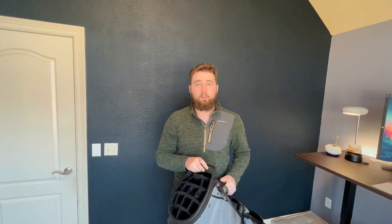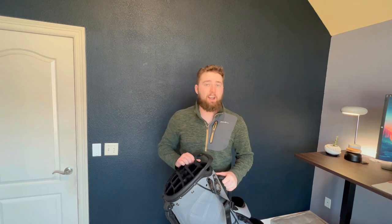First, this bag is not a cheap bag. This is $380 on Ghost Golf's website, which puts this in the premium category for golf bags. With that premium price tag, I do think there are a lot of features that make it worth it, depending on who you are.